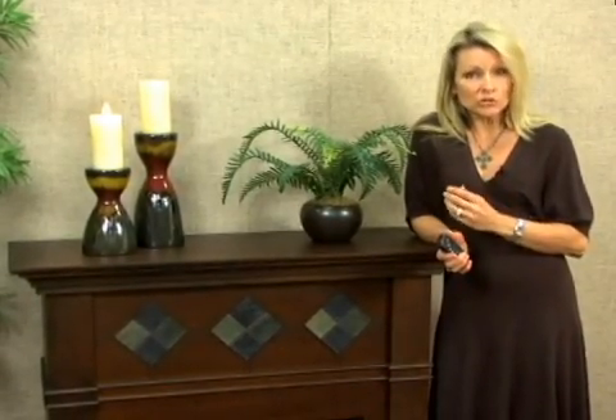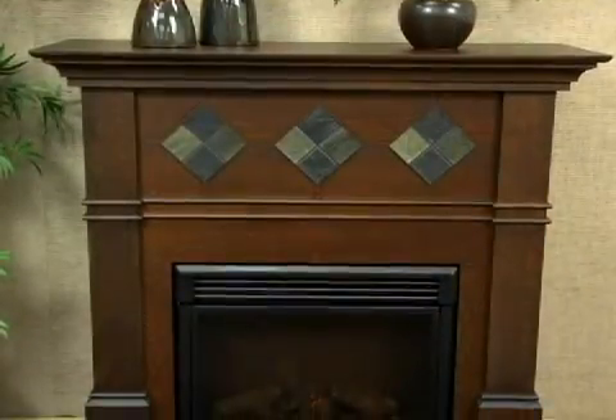What a presence this electric fireplace will make in your home. It has traditional craftsmanship along with an elegant espresso finish. The decorative trim and faux slate tiles will complete the look of this fireplace in your home.